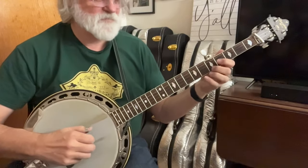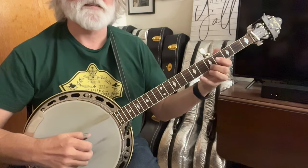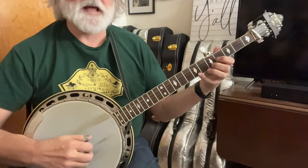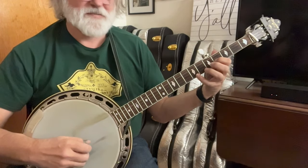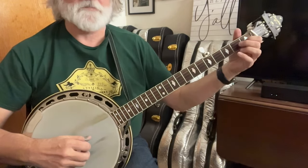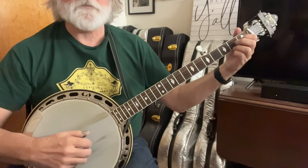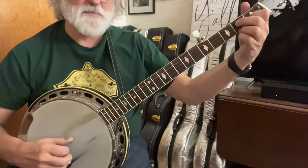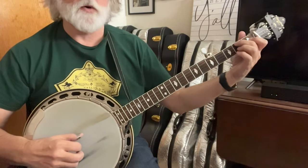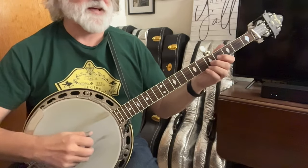Let's look at the ending. It's going to be a slide from five to seven, and then you're going to hammer from four to five on the second string. Then the first fret, second string — you're holding the C chord: five, one, and then three, and then three open. So that's thumb, index, and then two to four, and then fourth string open.